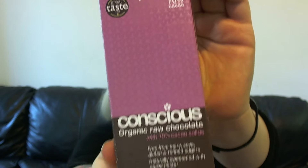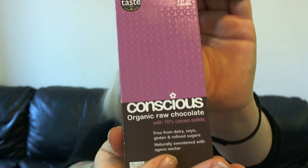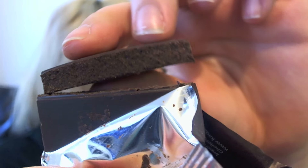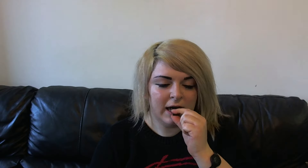We've got Plain Jane next, which is a darker chocolate — 70% cacao. It smells very similar to the Simply Saintly one, but I think it's because there's nothing else in it, just the cacao. That was a tougher break that one, still so choppy and still melting in my fingers. You're actual geniuses. I wish you guys were tasting this with me.